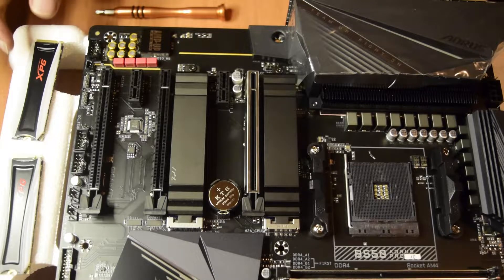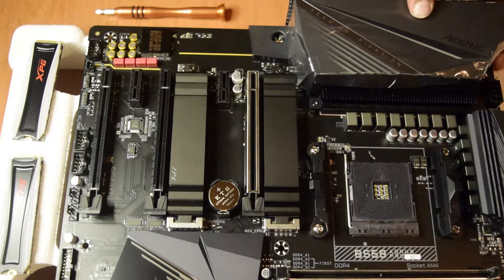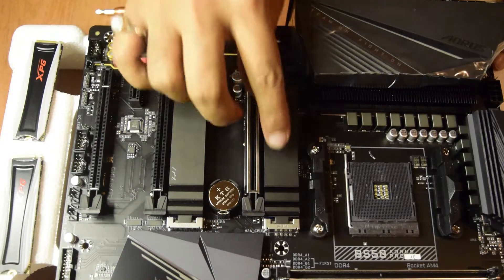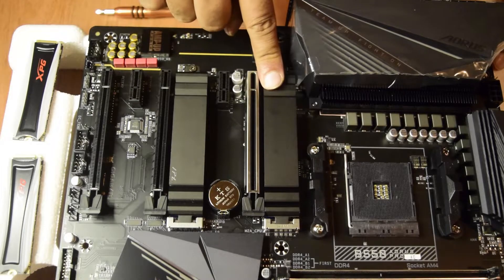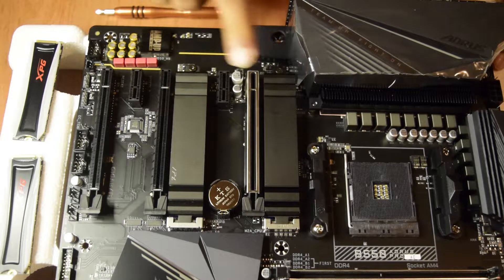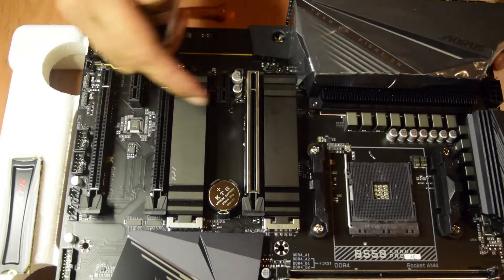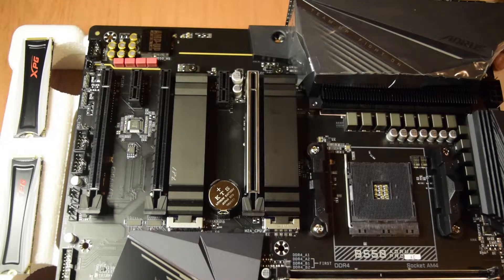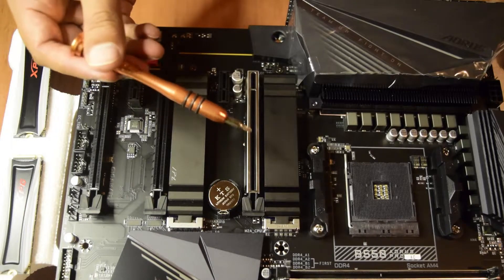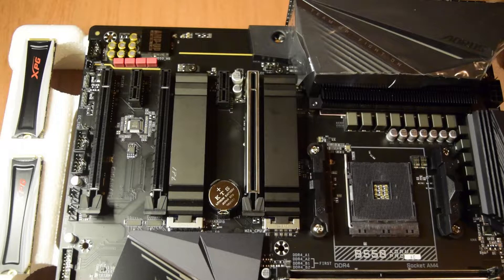Before we move further with the installation of these M.2 SSDs on this motherboard — this is a USB 550 Pro motherboard. It comes with two M.2 SSD slots which are covered with this metal plating for thermal insulation. These M.2 SSDs already come with their own metal plating, so we do not need the motherboard's M.2 thermal dissipation plate. We will use this Phillips screwdriver to unscrew these and then install the M.2 SSDs.